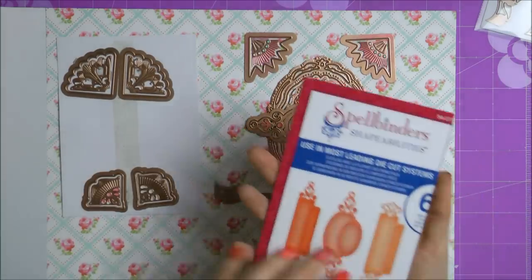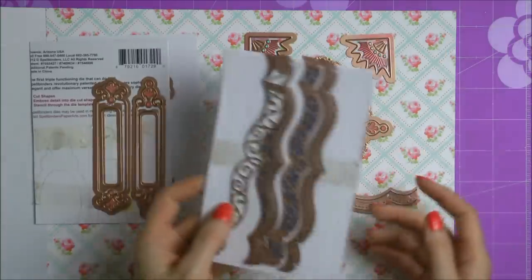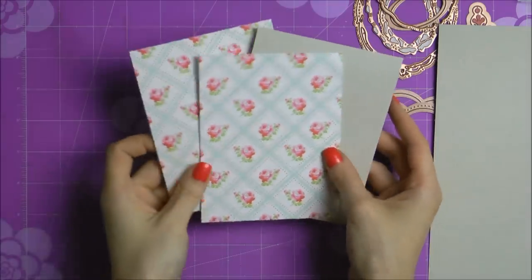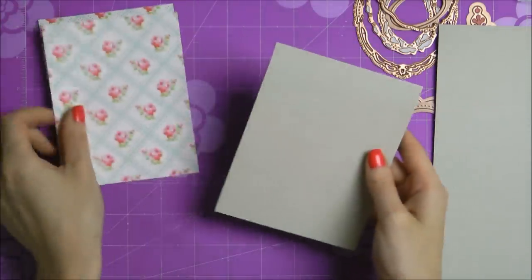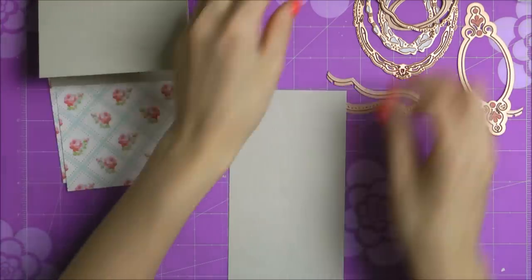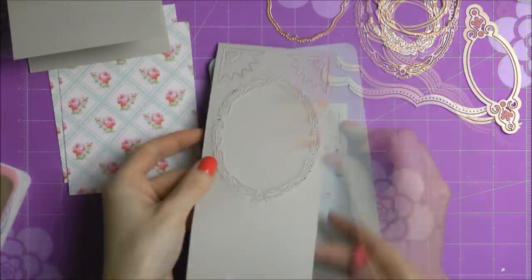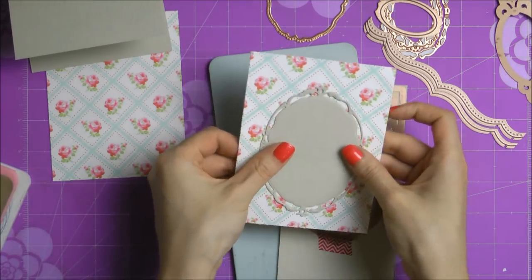I will be using a couple of sheets of paper from this Bella Rose paper pad as well as some of my favorite dies from Spellbinders. I have some corners — these are gold corners — I have Opulent Ovals, and I also have some fancy border dies. I will also be using some cardstock; this is American Crafts textured cardstock, and I've already pre-cut, pre-scored, and formed an A2 top-folding card — 4¼ by 5½ inches. I'll also be using the same grey textured cardstock from American Crafts to do some of my die cutting.